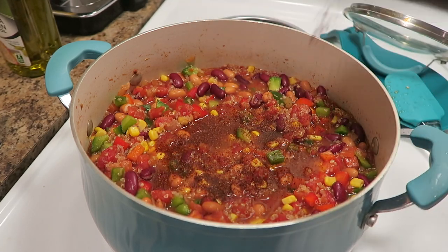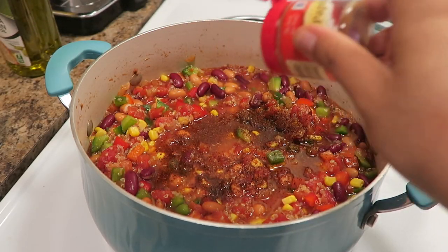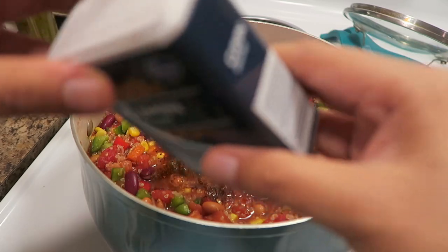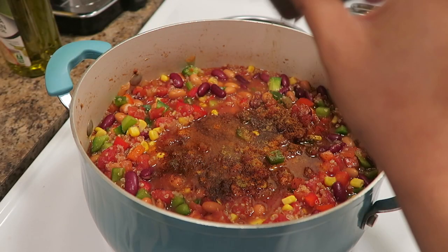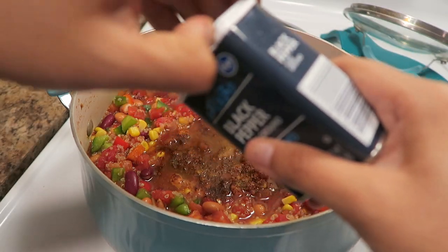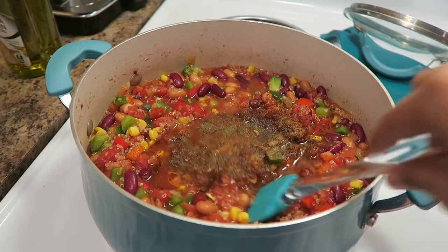I don't like to add too much seasoning to begin with because Riley doesn't like things to be super spicy. I can always add more seasoning to my bowl later on, but if it's too spicy my toddler won't touch it. So I'd rather go pretty light first and then add more personally to my bowl. Just kind of go based off the smell, then give it a good mix.